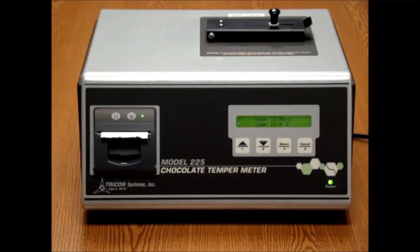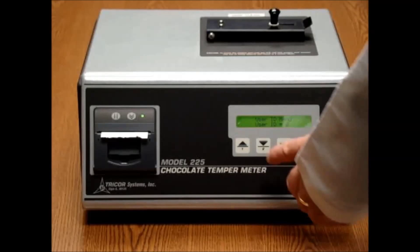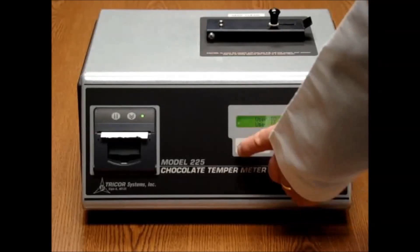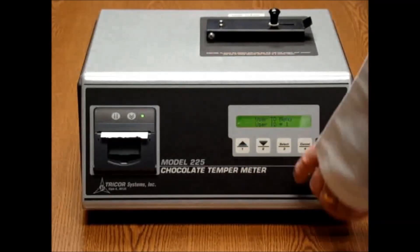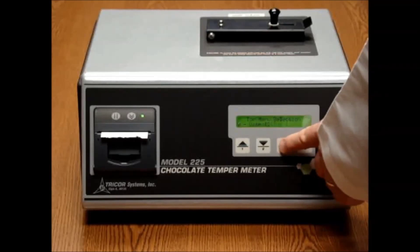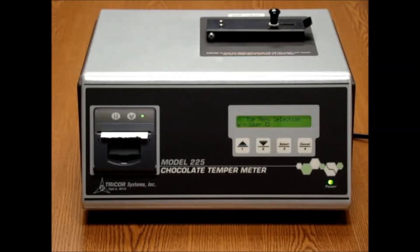The user ID on the Model 225 allows you to choose between 1 and 199 as the user ID. For the purpose of demonstration, we will use 1. Once you click select, that user ID is now entered.